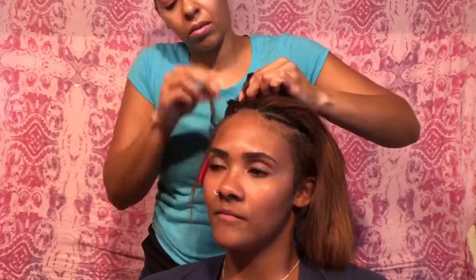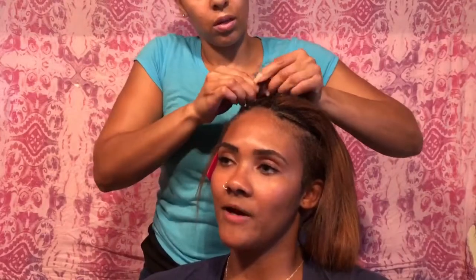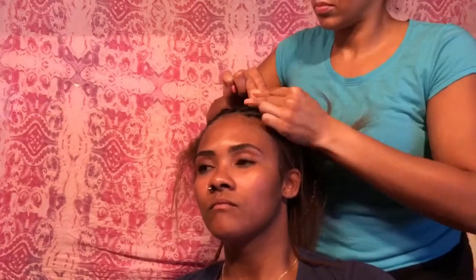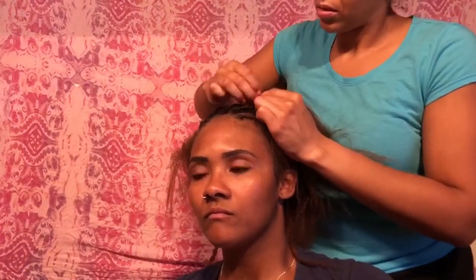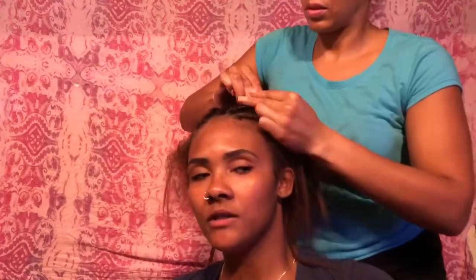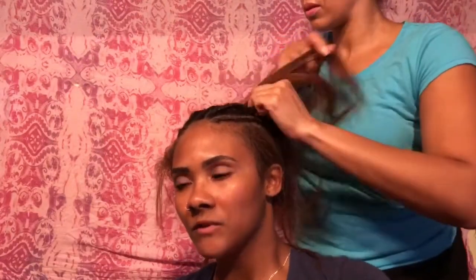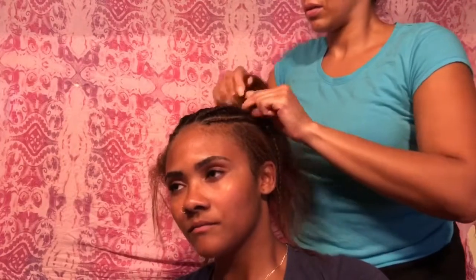Once I finish this braid I'll show you what it looks like, then I'm going to do that last bit of hair. Once that's braided, the next thing we're going to do is put her hair up in a ponytail. For this hairstyle, a high ponytail is the look that fits.